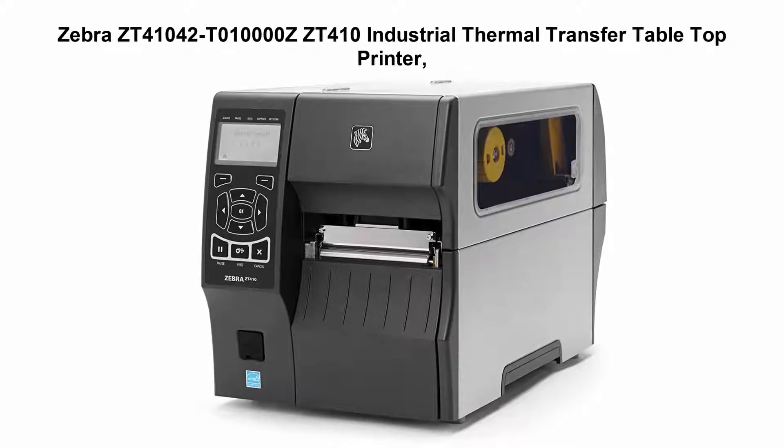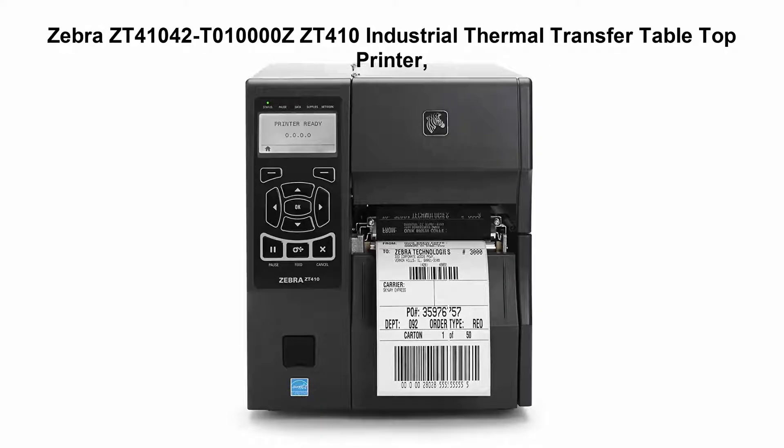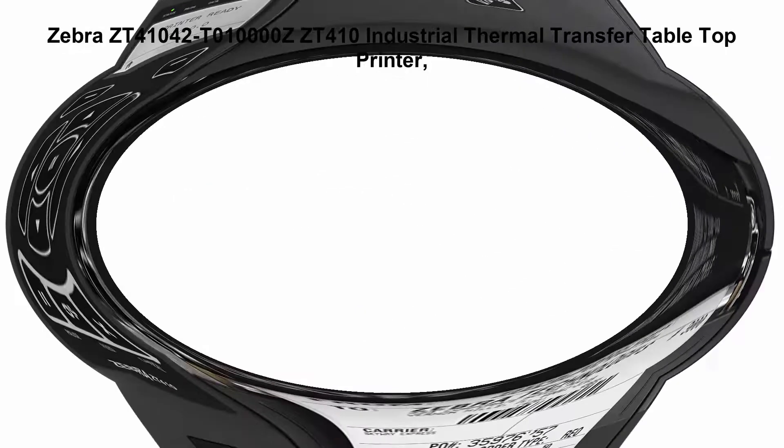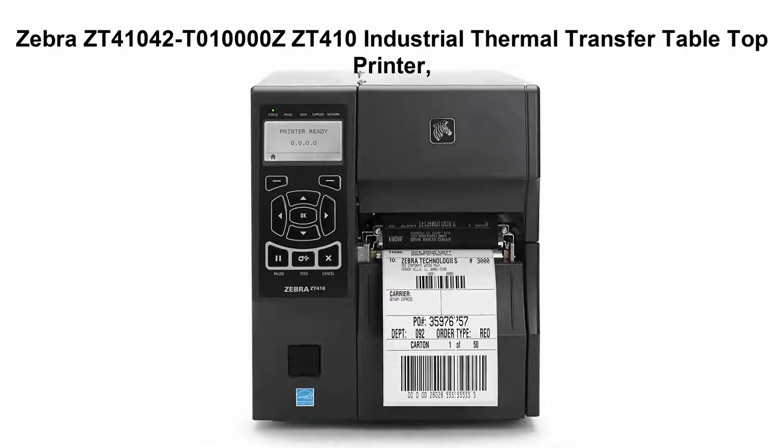Top 5 best label printers. Top 1: Zebra ZT410 industrial thermal transfer tabletop printer, 203 DPI monochrome, with 10/100 Ethernet, Bluetooth 2.1, and USB host.